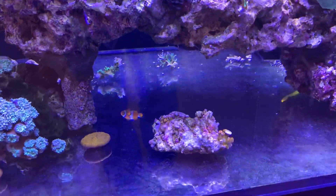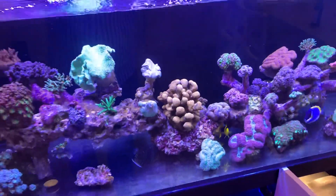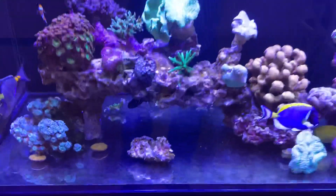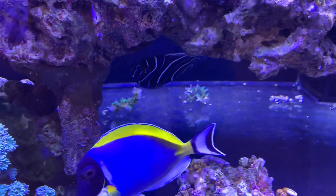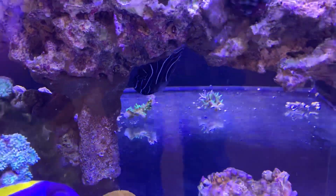Now this fella is absolutely gorgeous, and he's been going for a couple of years in this tank. He's very good with the coral, but you need to be aware if you're going to buy this particular fish — they can be a bastard with the coral and attack a lot of the coral. So that's something you need to be very aware of before you buy them.